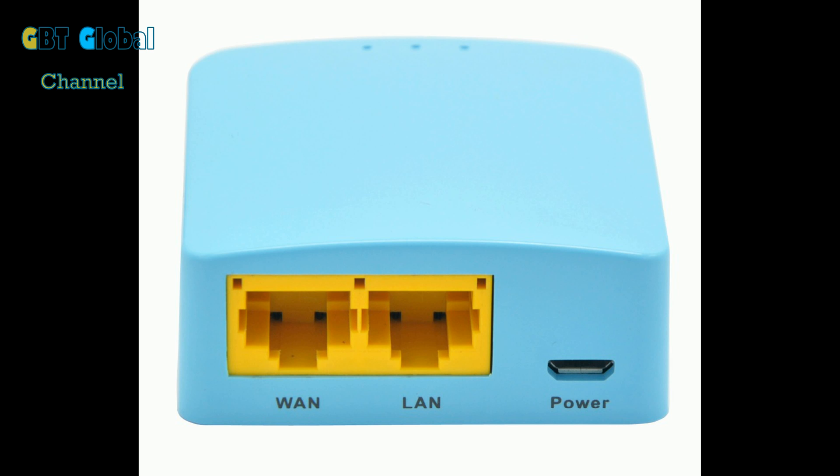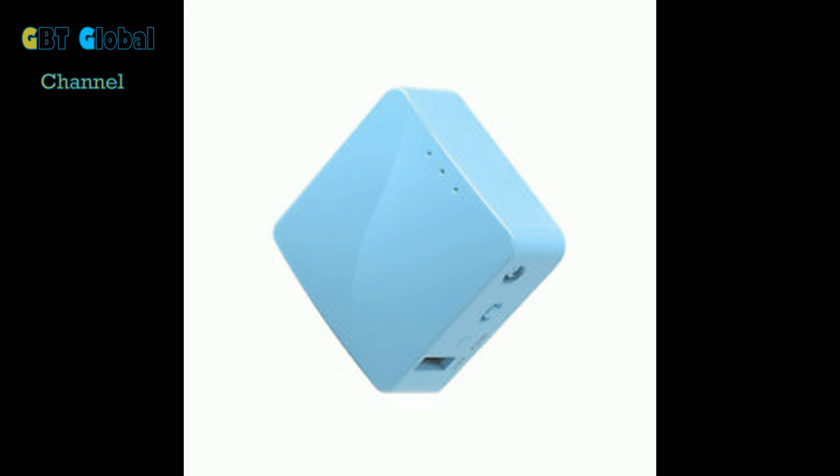It got blocked a couple of weeks ago, so I had to cancel Cactus and join Express. ExpressVPN 100% works. I'll be making a video on how to do this on the Roku, showing you the setup and all that later in the week.